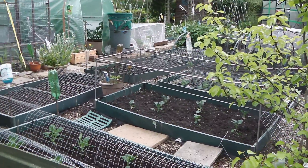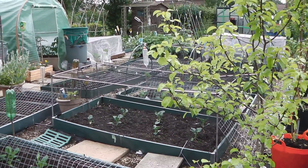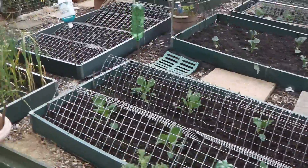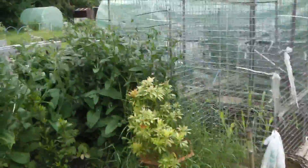Hello everybody, it's Hillary here, the allotment grower. It's been a few weeks since I've done another clip for YouTube, so I'm just going to show you my progress now. Everything's in now, it's all been weeded.